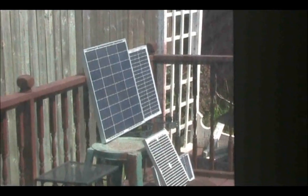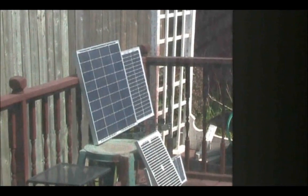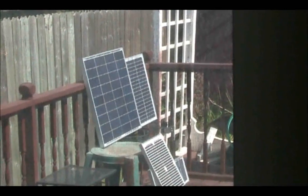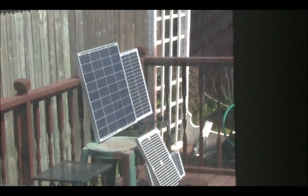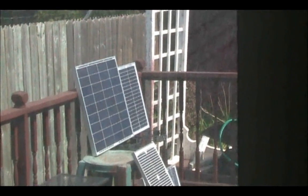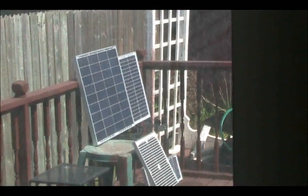Just to show you the difference in performance — the new replacement panel charges my deep cycle battery, along with that 20 watt panel in parallel, from 12.5 volts to 14.2 volts in just five hours. Both tests were on very sunny days, much like today — it's about 90 degrees outside — so that just shows you how bad the performance was on the broken panel.